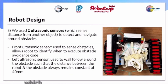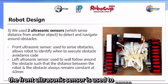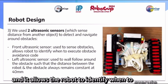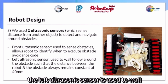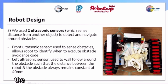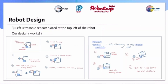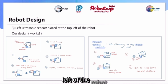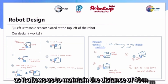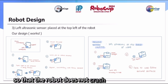We used two ultrasonic sensors, which sense distance from another object to detect and navigate around obstacles. The front ultrasonic sensor senses obstacles and allows the robot to identify when to execute obstacle avoidance code. The left ultrasonic sensor is used to wall-follow around the obstacle, maintaining a distance of 40mm. We chose to place the left ultrasonic sensor at the top left of the robot, as it allows us to maintain the 40mm distance most accurately so that the robot does not crash into the obstacle.